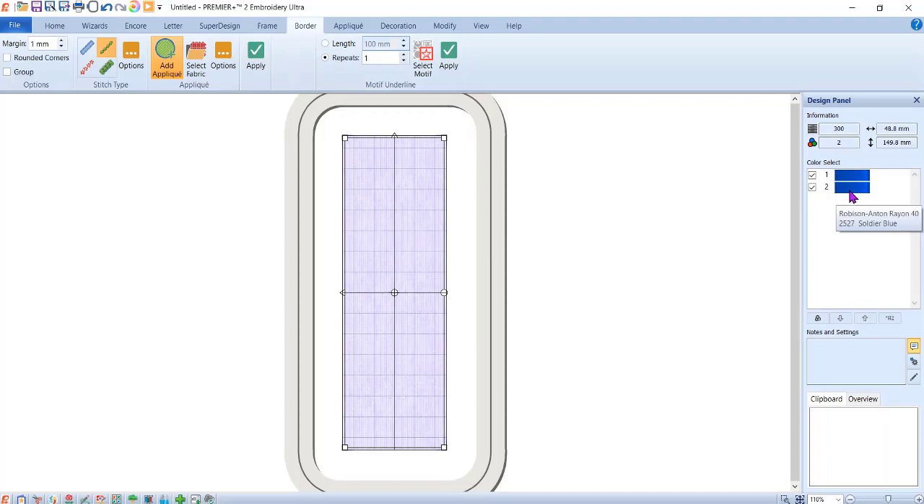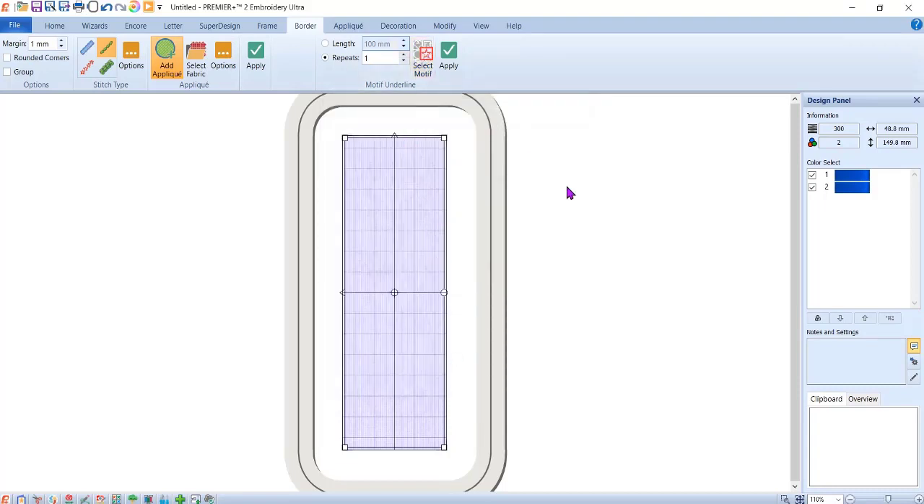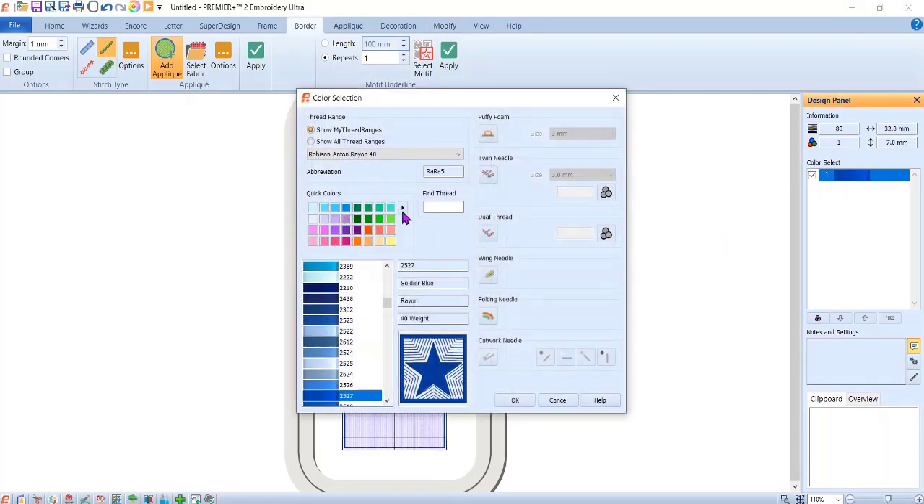Now we're going to add some decorative stitches. Still on the Border tab, I want Repeats set to one. Select Motif — make sure you're in the group Husqvarna Viking, then change the category to e-Crafting Stitches. The first one I want is the little leaves. I now have the leaves chosen and I'm not going to change it to a triple stitch. Make sure nothing is selected, hit Apply, and it pops right into the center. I'm going to change the color to a lighter green.